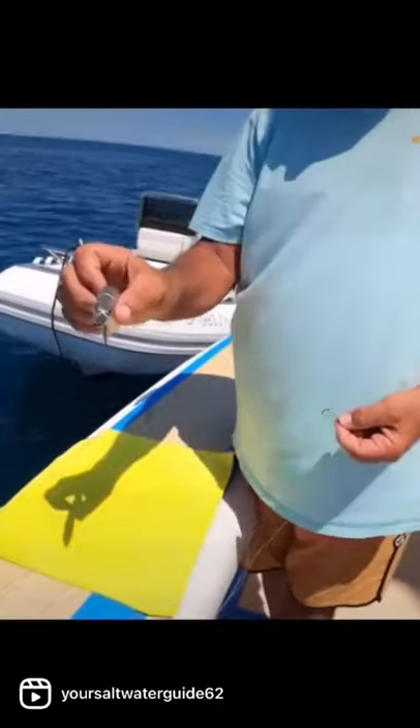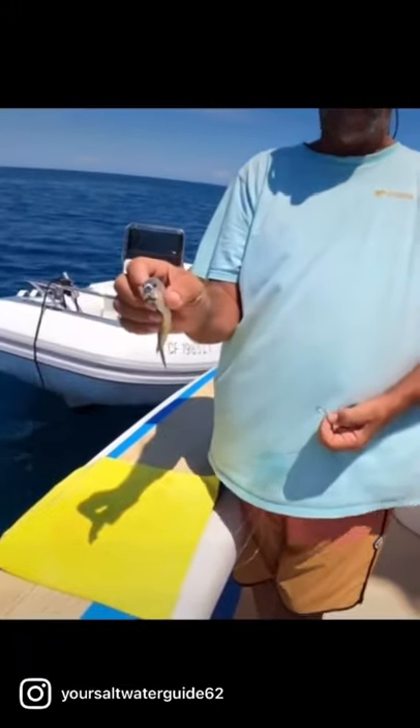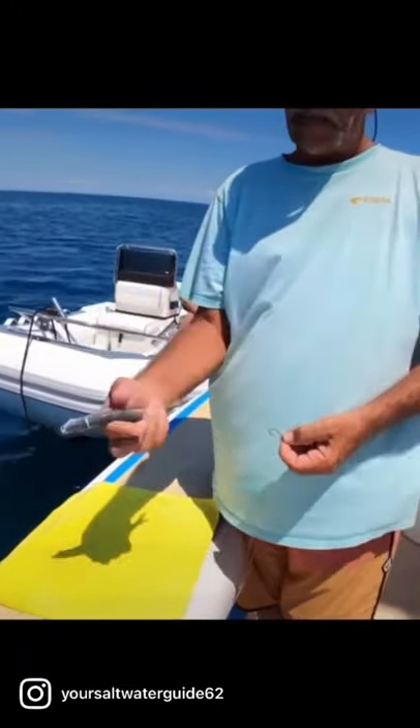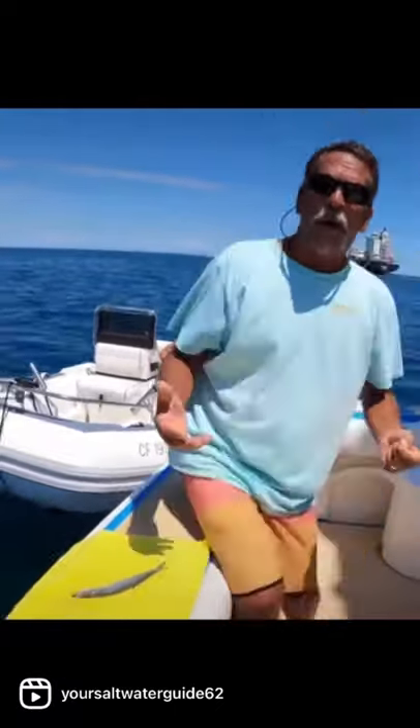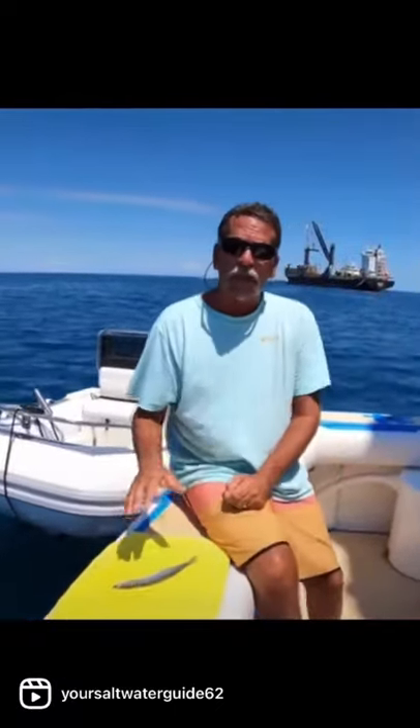When we get it bridled up like that, it doesn't open its mouth and the gills don't open when we're trolling it. Most of your bites should come off the — if you ever...